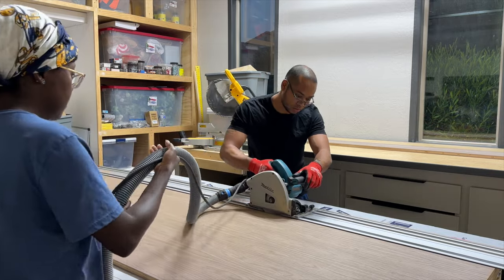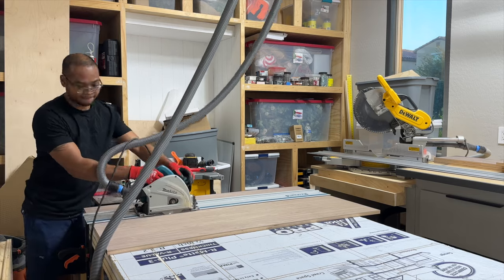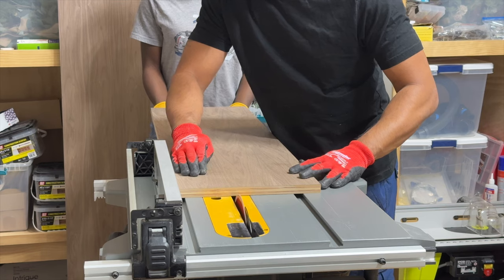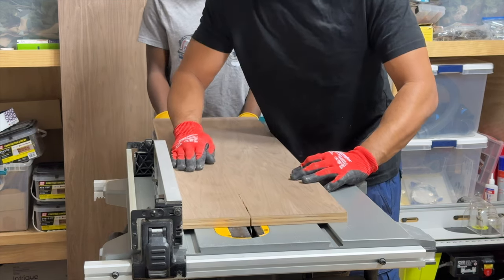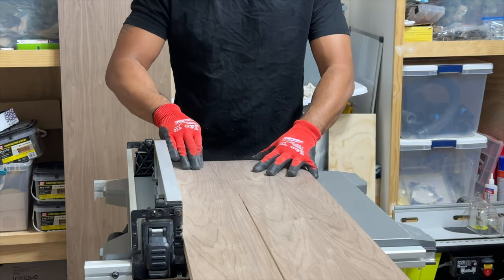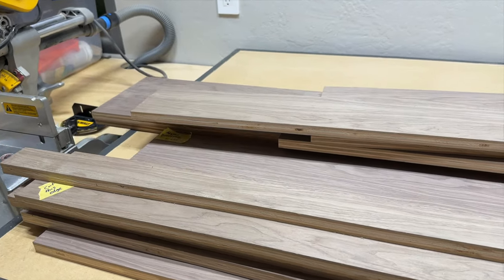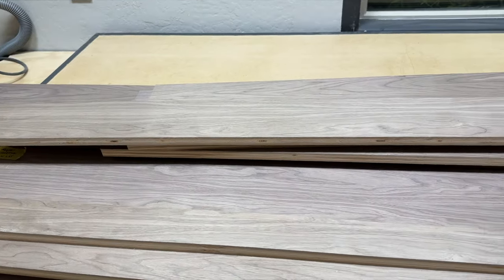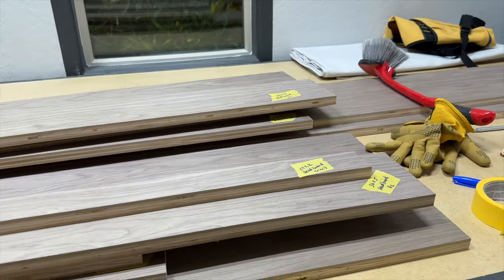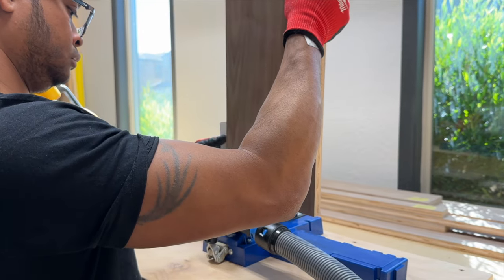For this project we used walnut plywood, which is beautiful but expensive — it cost us about $260 per sheet, so we were very meticulous with our measurements and calculations. We started by cutting the plywood down to our specific measurements and I made sure to label each piece to prevent any costly errors. Bernard chose to assemble the bed with pocket screws, which required him to use a Kreg jig to first create the pocket holes.